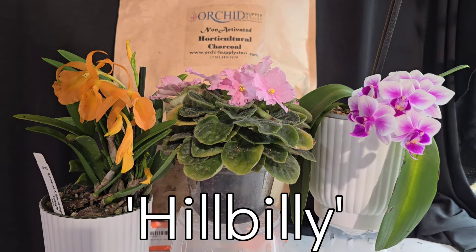Hey y'all, my channel is sponsored by the Orchid Supply Store. It is literally your one-stop shop for anything and everything you could possibly need orchid related. They have pots, they have media, they even sell orchids. Use my name code 'hillbilly' in the code section for a 12% viewers discount. They also do free shipping in the US, so go check them out y'all.